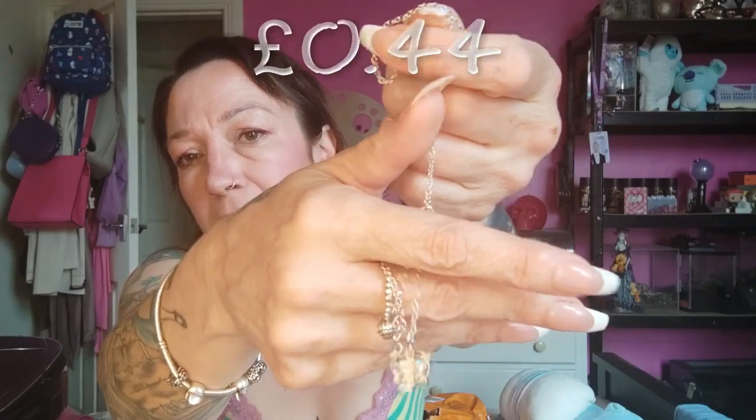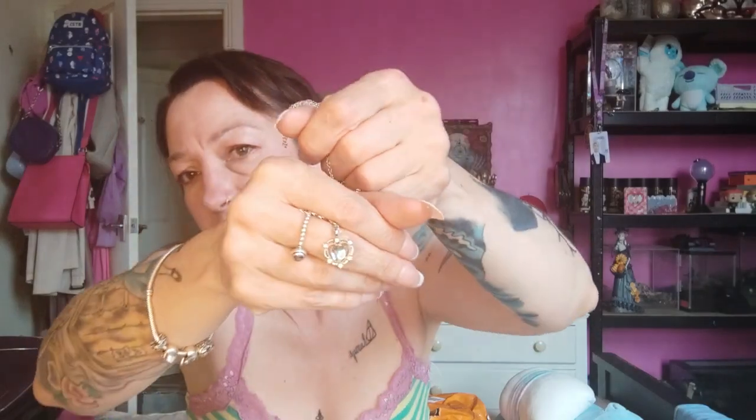I think this was actually a free gift, probably because I've spent so much. It is a little heart — I need to sort out the chain a bit. It's a little hearty, silvery pendant. It's a very thin chain, but I think that looks so cute. I like that. It's just a pretty little ornamental bit.